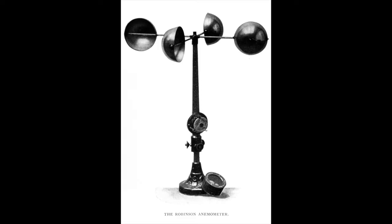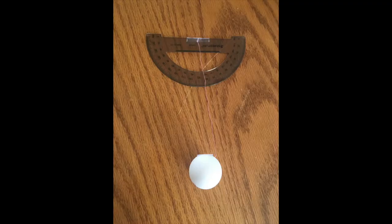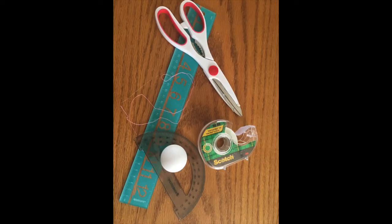Our version is going to look a bit simpler, and it's going to use protractor angles to help us understand how fast the wind is blowing in our backyard. The materials we will need are a ruler, a protractor, some tape, scissors, some string, and a ping-pong ball.